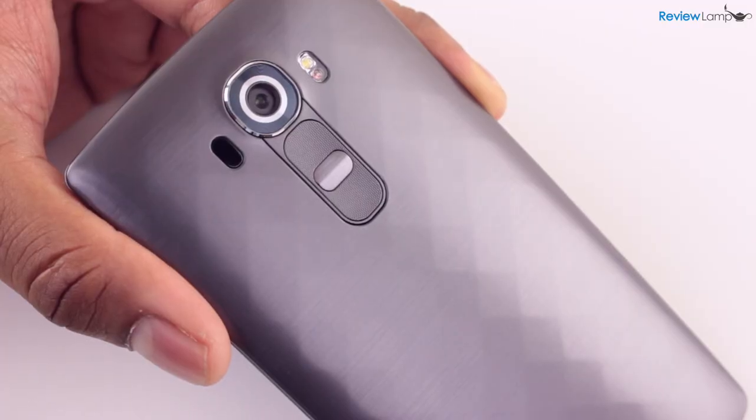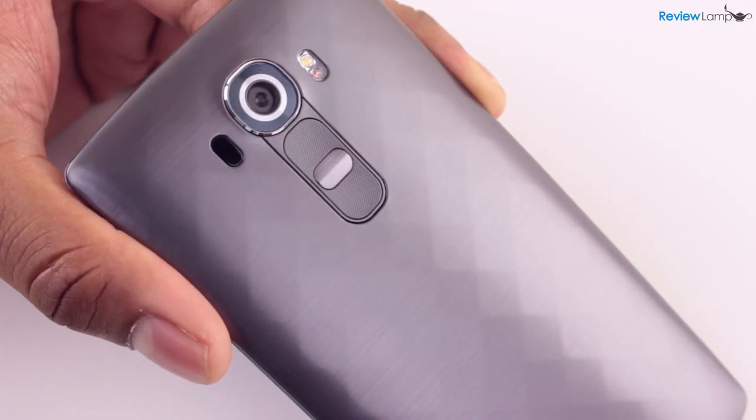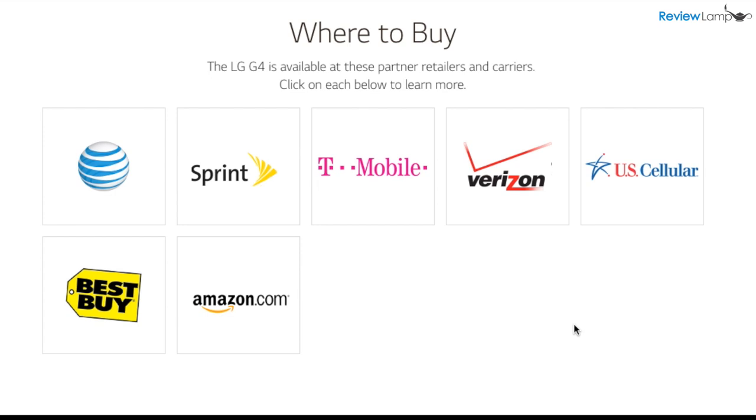Our review unit has the gray metallic finish with a diamond pattern on the back. In the US, the phone will be available with all major carriers: AT&T, Sprint, Verizon, T-Mobile, and US Cellular.